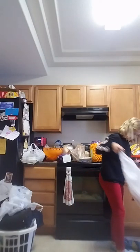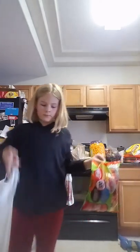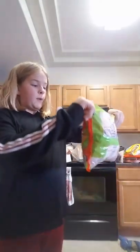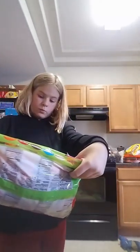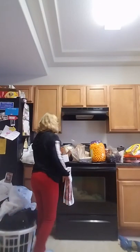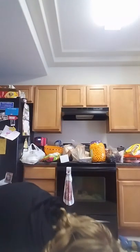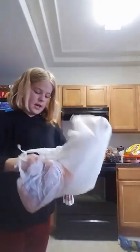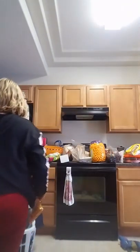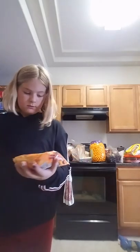We have another candy haul: Reese's Pieces, Peanut Butter Cups, Milk Duds, Whoppers, Almond Joy, Hershey's minis, and many other things. We also have a mix of candy corn, pumpkin candy corn, and the brown candy corn — and popcorn for the movie.